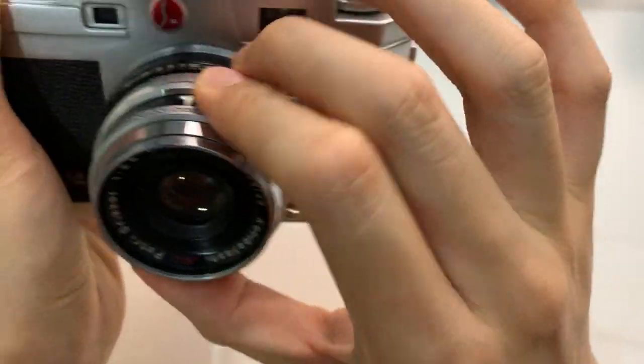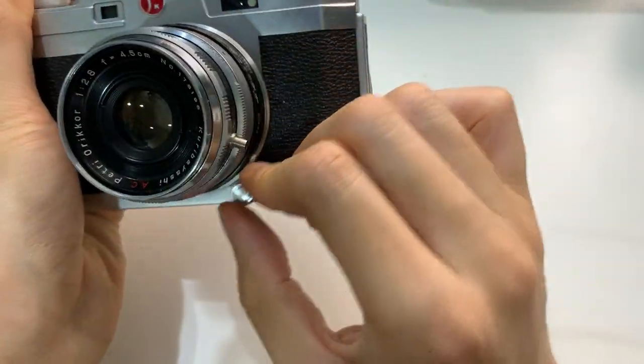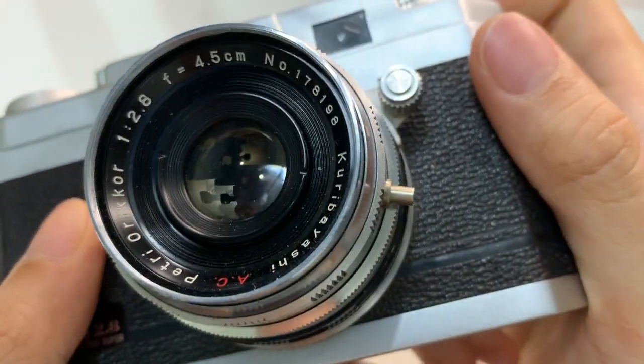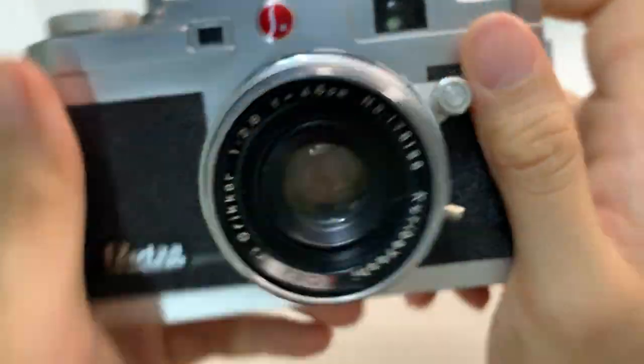The lens cannot be removed on this one. Here's a look at the lens and the shutter.